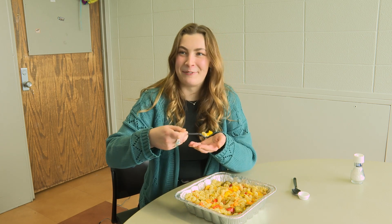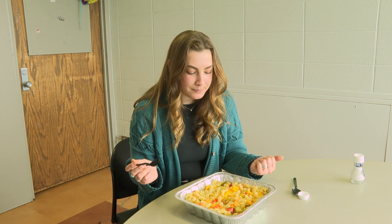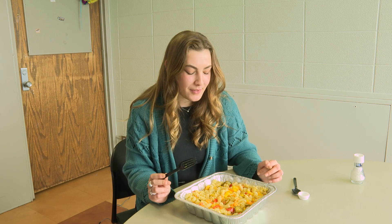Alright, getting one of each ingredient on the fork... Mmm! Honestly, pretty fire — definitely better than what the dining hall could do. I'll give it eight out of ten.